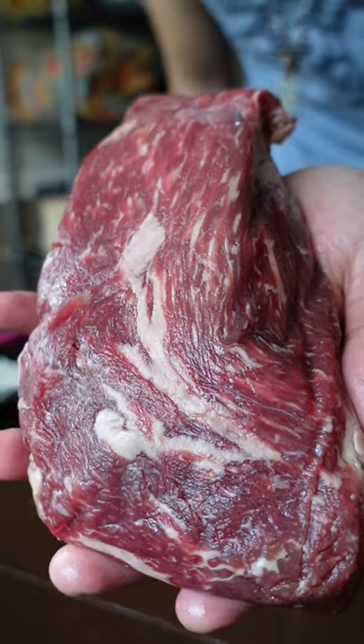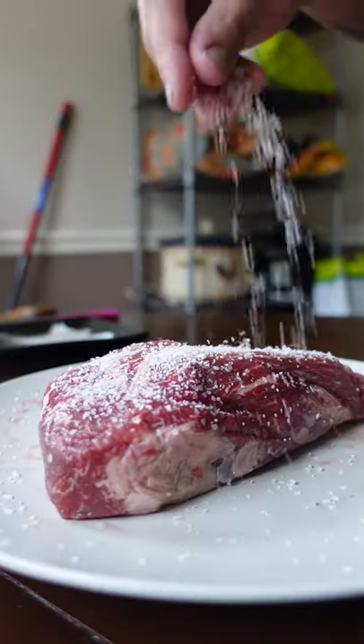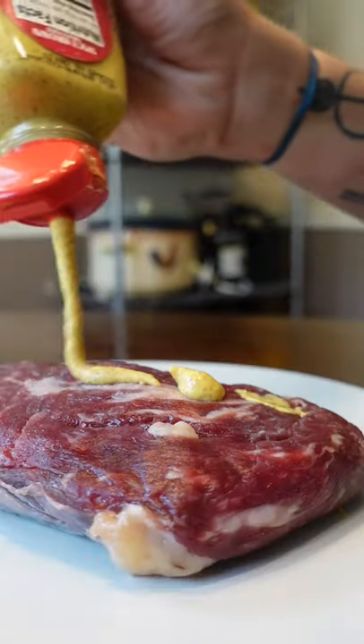Here's how to make the perfect tri-tip. Salt it hours ahead so it's seasoned throughout. The rub is mostly a peppercorn medley with a few other spices.